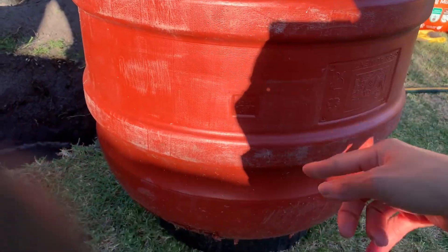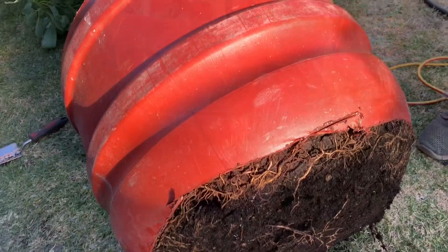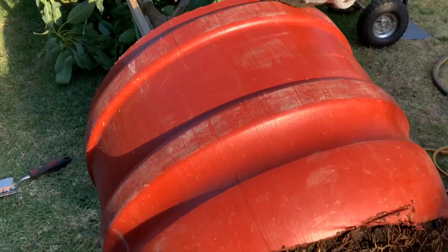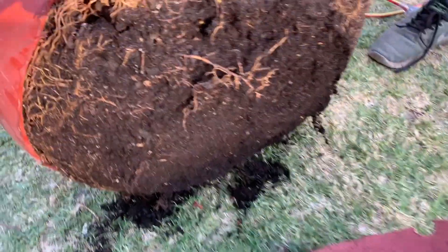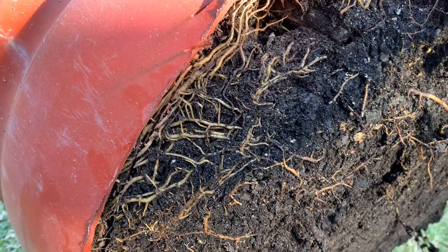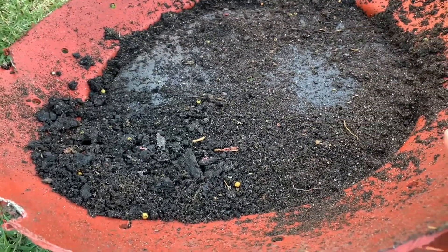The pot is not smooth so we have to cut it and open it up like that. So this is an avocado tree. We can see the bottom, and the roots are everywhere — wow! One year in the pot and roots are everywhere. There's a lot at the bottom too — very surprising.